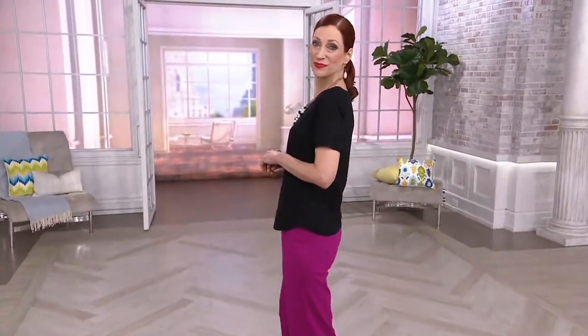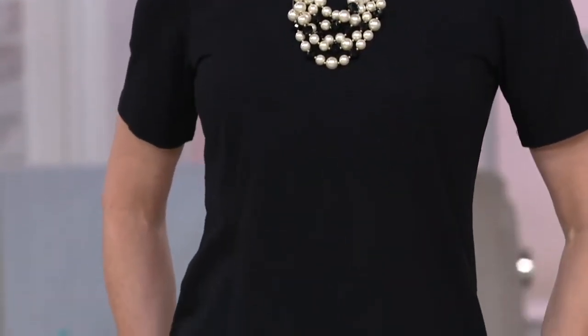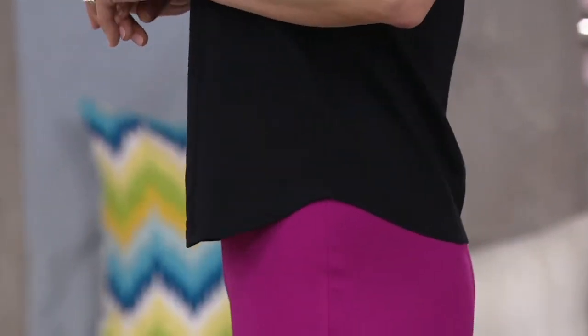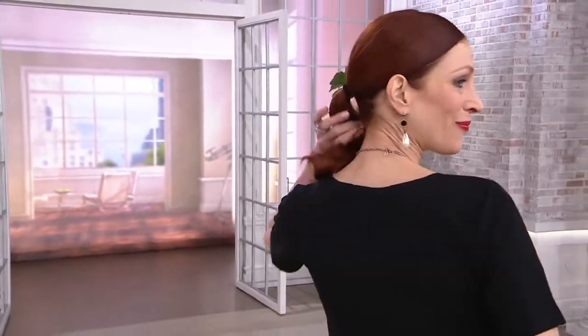We've got another great essential piece for you, and it happens to be a great scoop neck tee. This is one of these essentials that every woman should have in her closet. And if you sometimes need to update it or replace an older one, here's a great place to do it. $32 or three payments of $10.67.